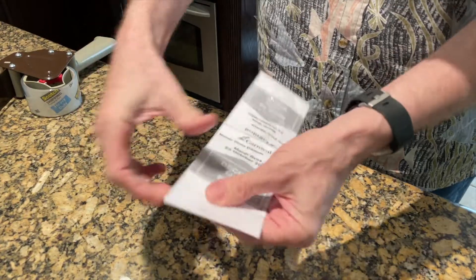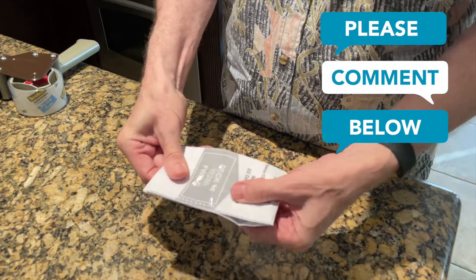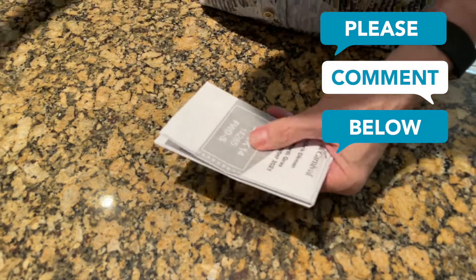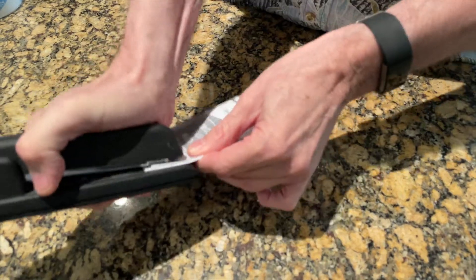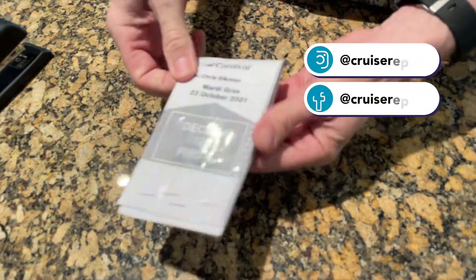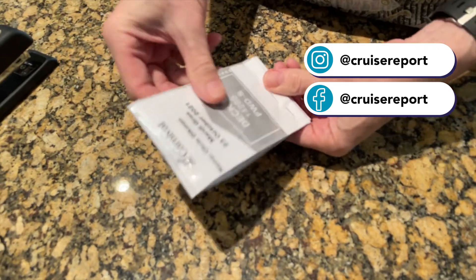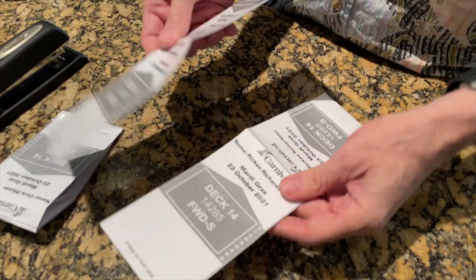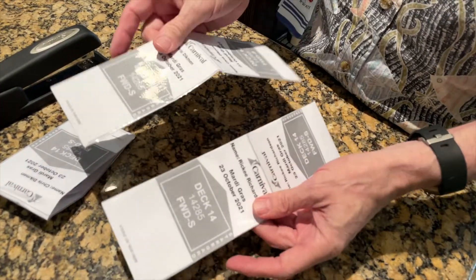Fold that under and now you've got a really strong and waterproof label for your luggage tag. When you staple it, you want to make sure you staple it several times so that it's good and strong and doesn't come off accidentally. That packing tape really makes a nice strong label. Here's a couple that we have for our cruise — I've already put the tape on there and it's ready to go.